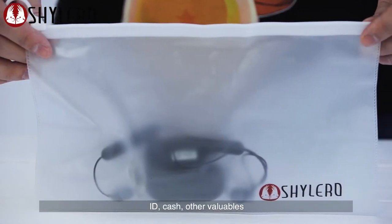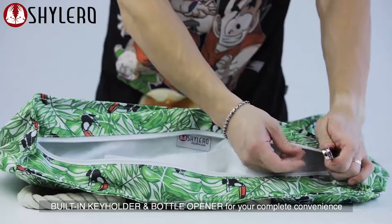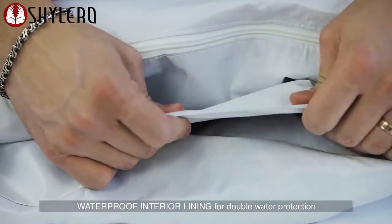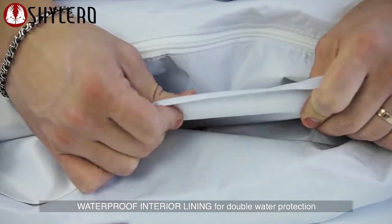ID, cash, and other valuables. Built-in key holder and bottle opener for your complete convenience. Waterproof interior lining for double water protection.